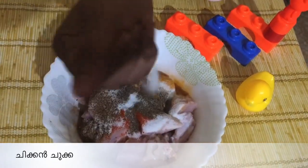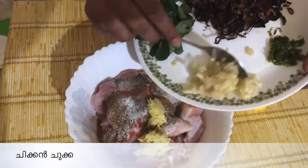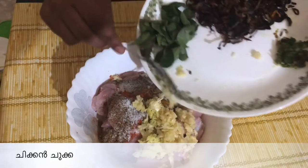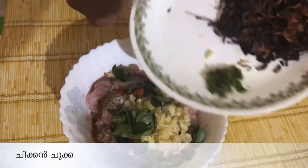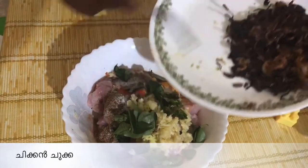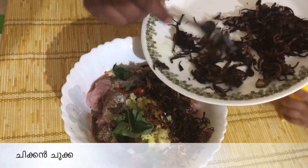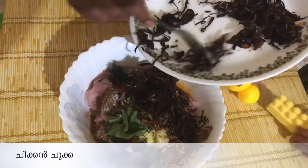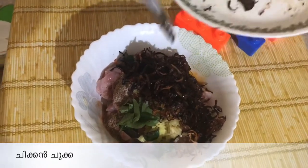We need to put a teaspoon of salt into the oil. I am going to fry the vegetables.